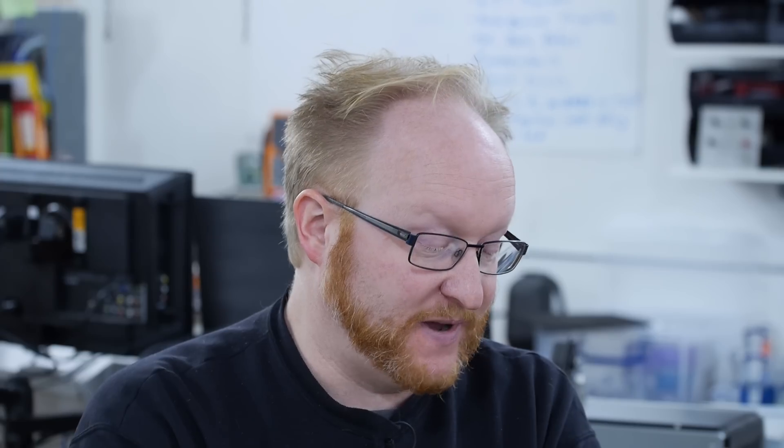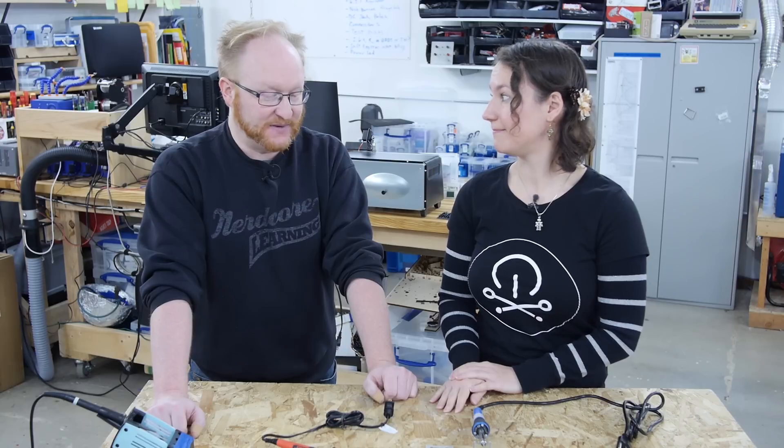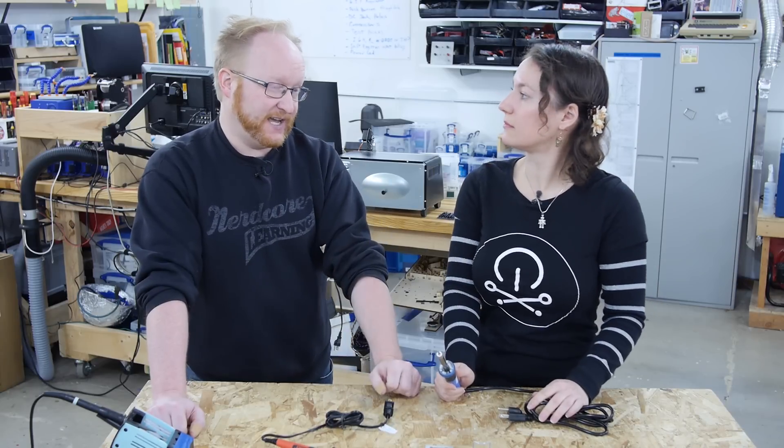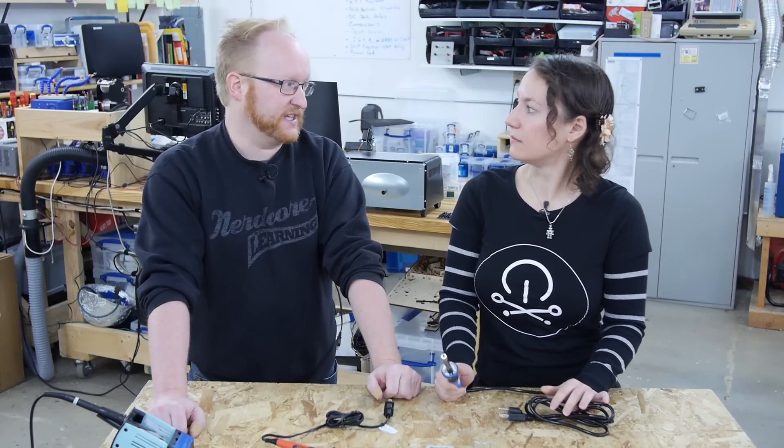The drawbacks to these handheld irons are that they don't have a variable temperature control. You plug it in and whatever heat it goes up to, that's all you're going to have. That could change in other countries because they have higher voltages — our AC is 110 and many countries run 220, which is basically double.